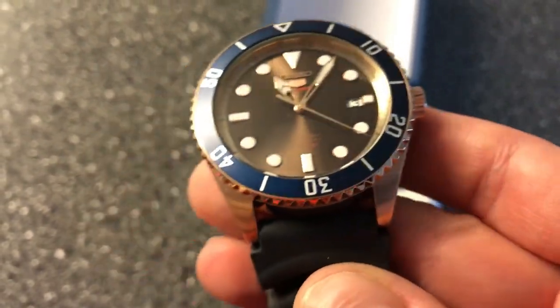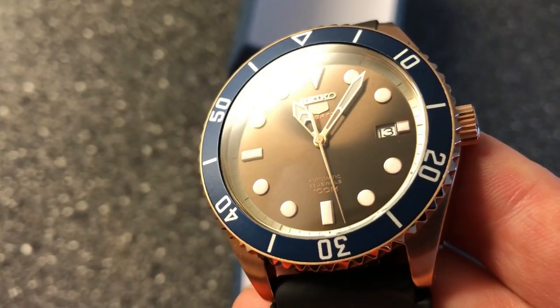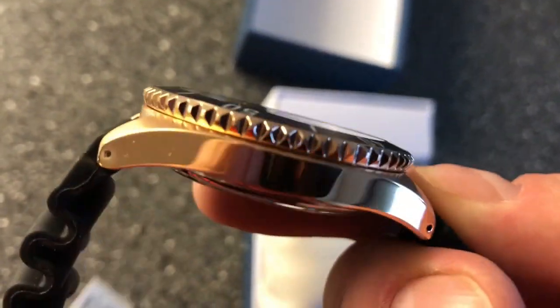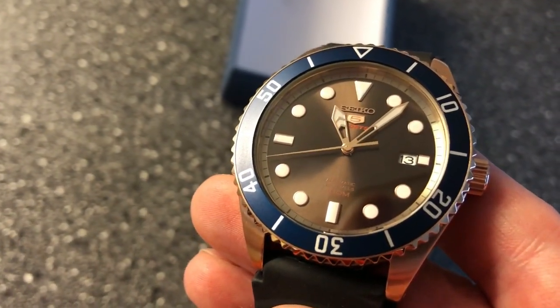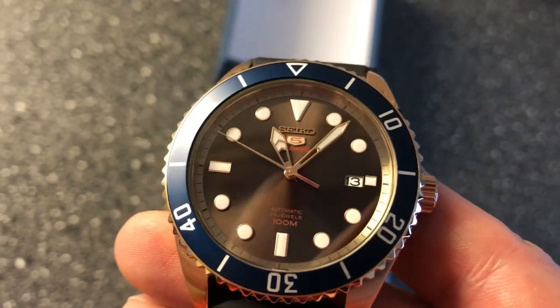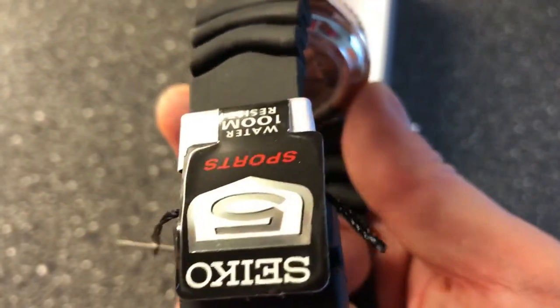Look at this watch — absolutely stunning. This is one of the most fun and beautiful new affordable automatic Seiko watches I have seen, and this is definitely an SKX killer in my opinion. Better movement, much more fun design. I will of course compare this to the SKX, and also to the other Seiko with the inner rotating bezel I have. You can find a link down below if you want to see that review.